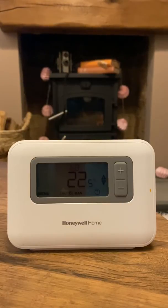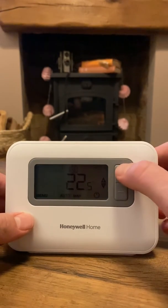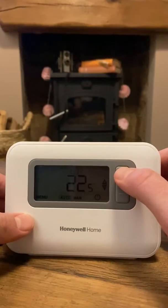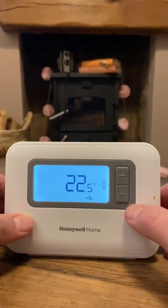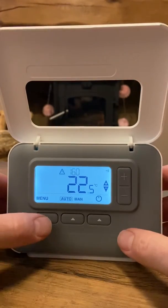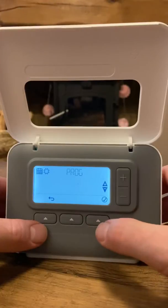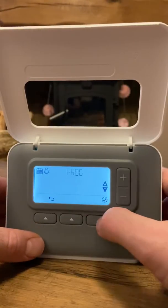This is Glow Warm central heating's instructions on how to use the Honeywell T3 thermostat. First, I'm going to show you how to program it. You can press this button to light up the screen at any time. Flip this, hit the menu button, and it's asking if you want to program — press the tick button to say yes.